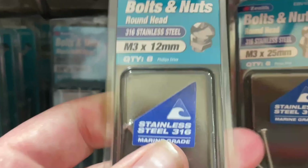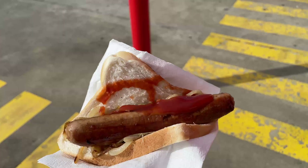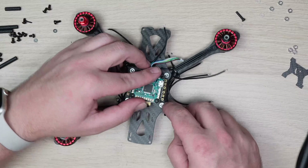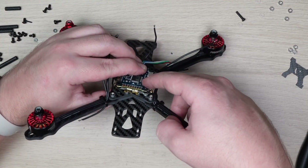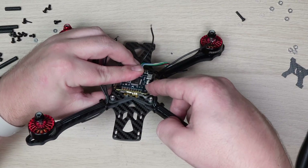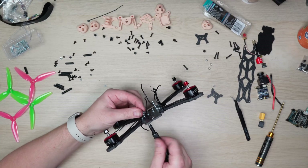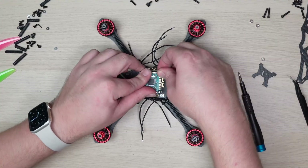A quick trip to Bunnings and I found they had some M3 bolts in the right length — and it's Australian law that you must have a sausage sizzle when you go to Bunnings. Everything should be right to complete the build now, or at least so I thought. The next issue I ran into was mounting both the ESC and the flight controller — the included hardware for the frame and the stack just didn't work in any combination. So it was back to the spares bin, where another packet of screws I'd bought from the hardware store for a previous build saved the day. Well, sort of.